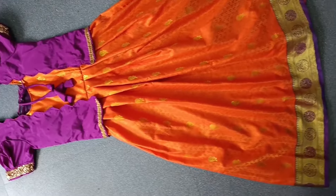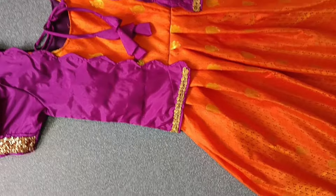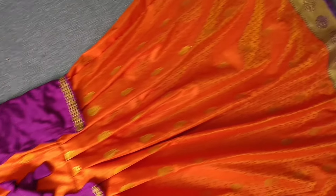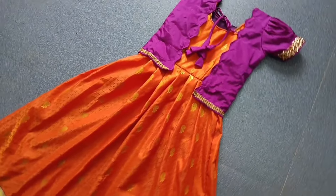Hi friends, welcome back to our channel Tail Stitch Media. In the last video I showed coat cutting. I am going to show you coat cutting here in more detail in this video. In the next videos we are going to show you 4 more videos, so if you want to make this, you will be busy.